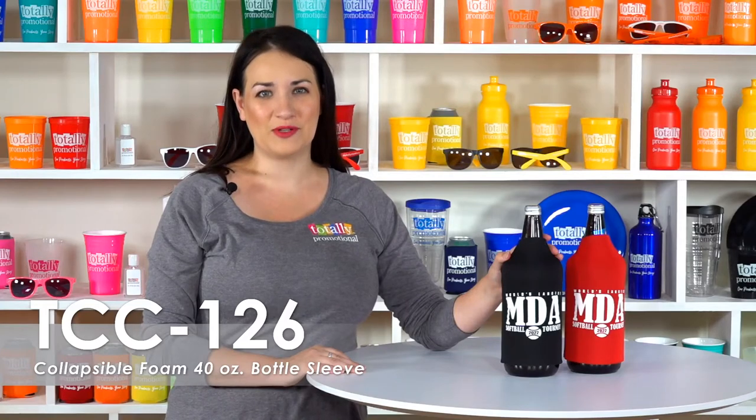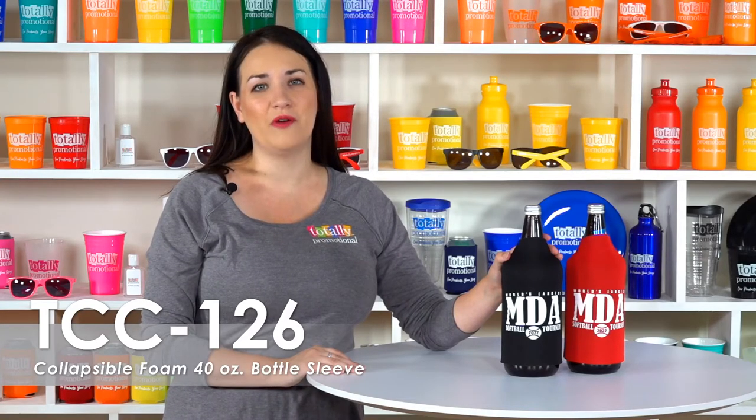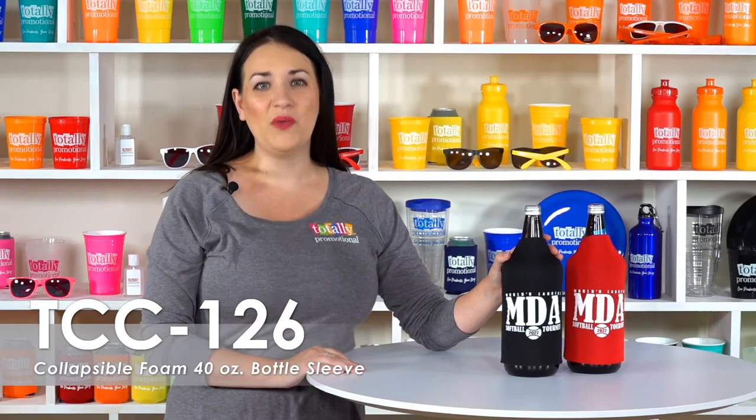Hi, welcome to Totally Promotional. This video highlights our collapsible foam 40 ounce bottle sleeve. We offer over 30 product colors and a large variety of imprint colors to customize this bottle sleeve to your business or event.